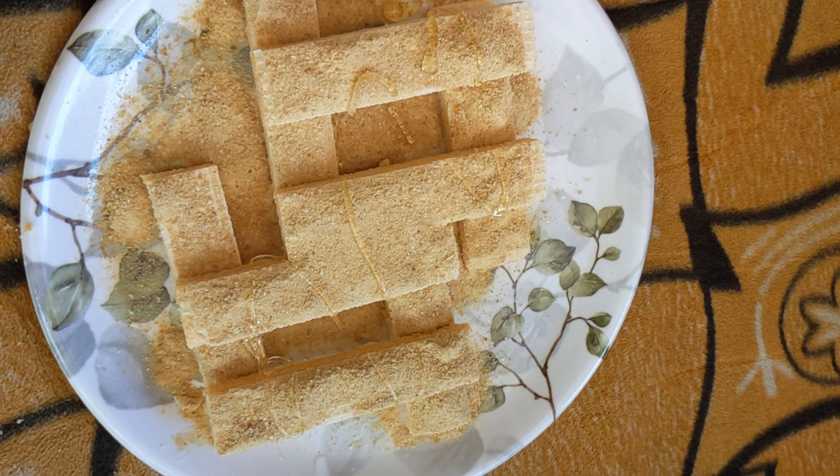You can also try it with horlicks powder or anything similar just for the craving. Don't eat it every day — you're gonna gain weight and it's not healthy at all. But sometimes when you have a craving for something sweet, this is very cheap: nabati for 10 rupees and horlicks for 5 rupees, and honey — everyone will have that anyway. Thanks for watching, share, like, and subscribe!